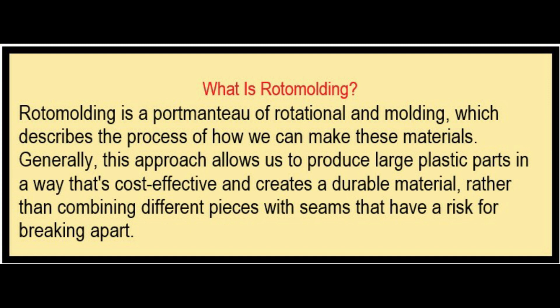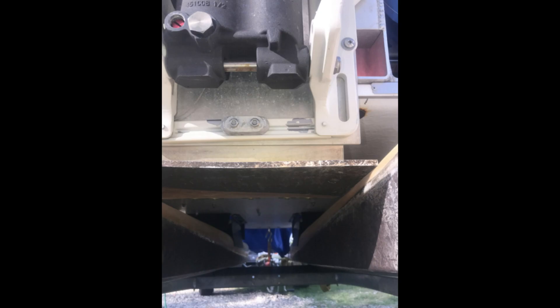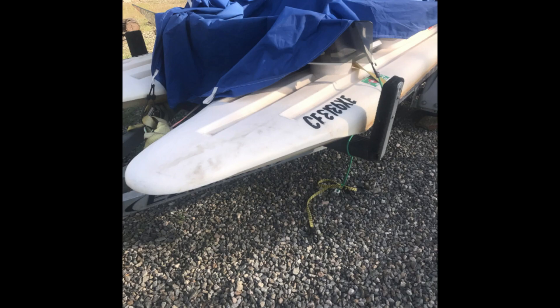You could always pause the video to read that. It went into the process of what rotomolding is — it's a way they make the actual resin stronger with one mold. On that bottom hull, they put a black, more durable mix into that polyurethane so the bottom, which gets more contact, would be longer lasting and as maintenance-free as possible. Obviously you can wash it with soap.